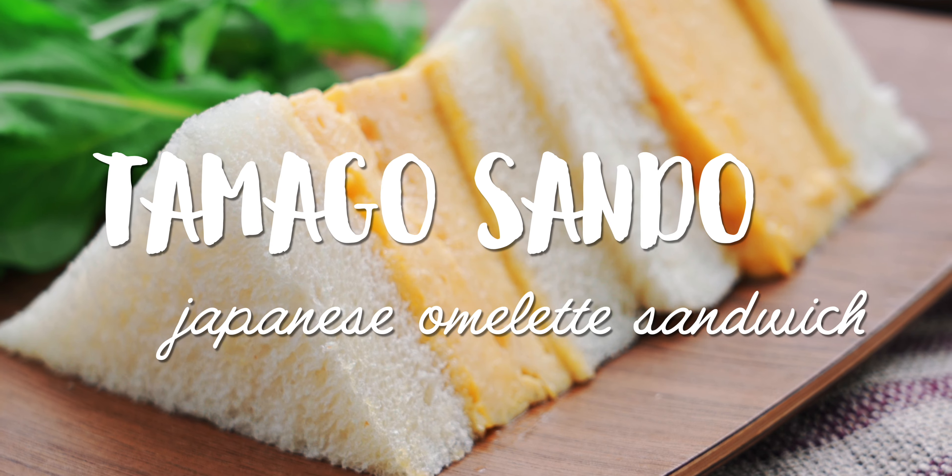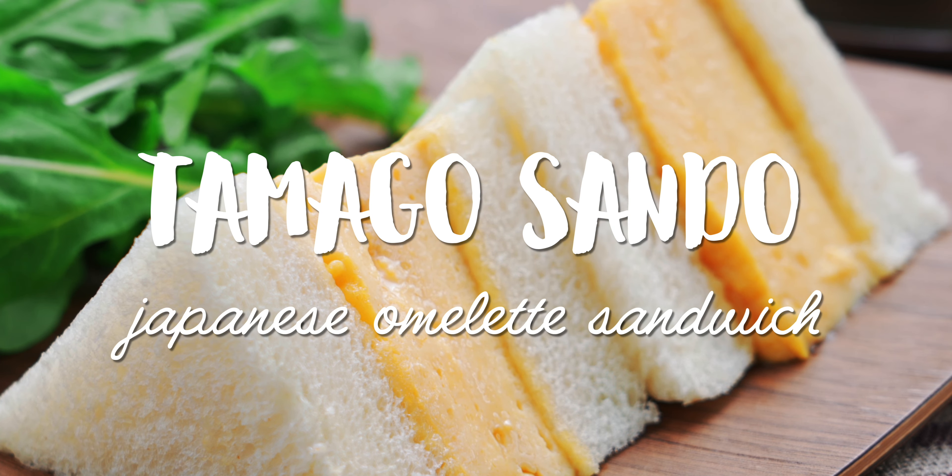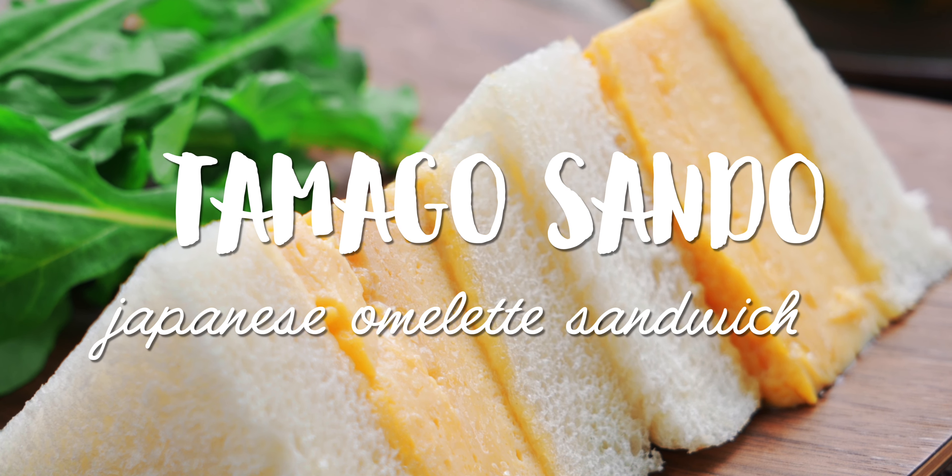I'm Mark Matsumoto and welcome to my kitchen. Today I want to show you how to make a soft and fluffy Japanese omelette that's bursting with savory dashi. And we're going to turn it into a Kyoto-style egg sandwich with sweet and spicy honey mayo. It's delicate and light, and yet it's deeply satisfying, so stick around.